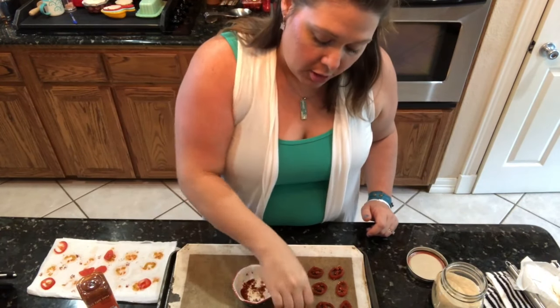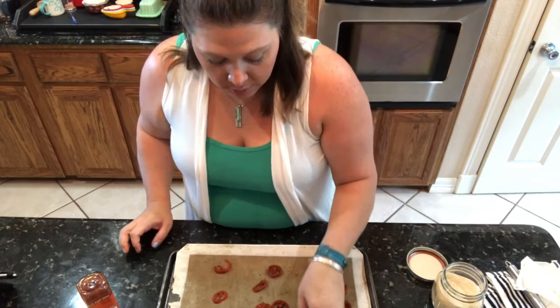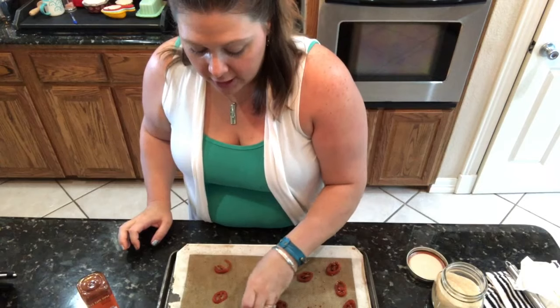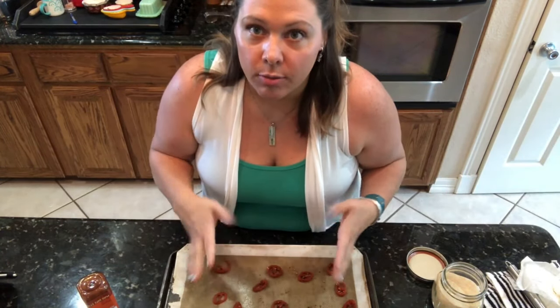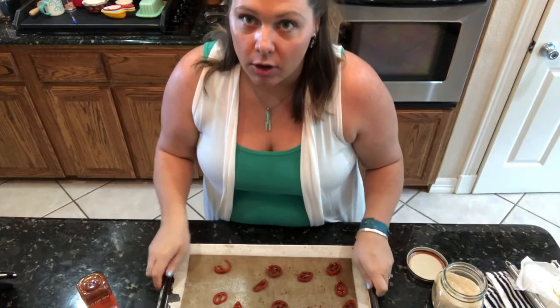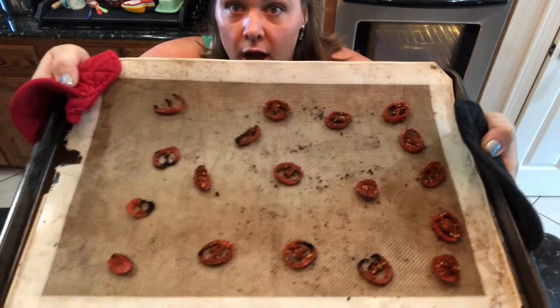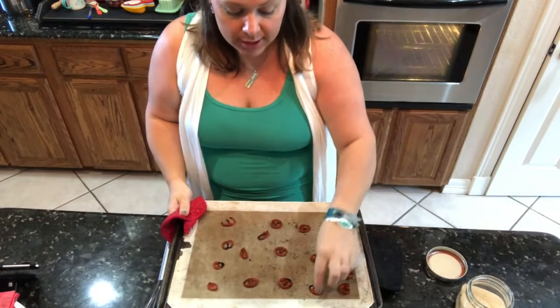I make sure I get both sides of the tomatoes with the seasoning, then spread them out and put them in the oven to bake down. This helps concentrate the flavors so they really pop when you take a bite of the pizza. As you can see, they crisp up nicely. I'm going to go ahead and pull those out — there's just one minute left and I'm waiting for the yeast to activate.